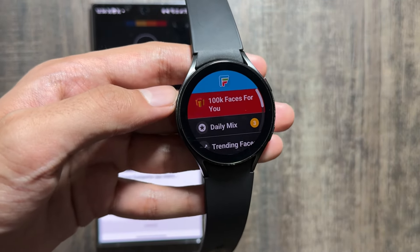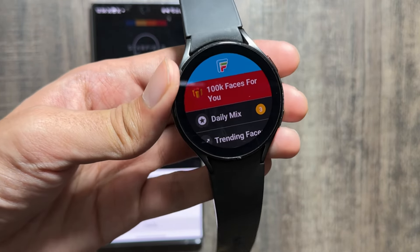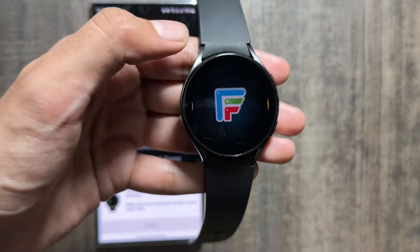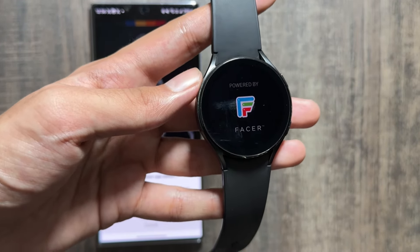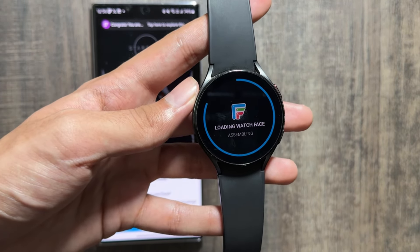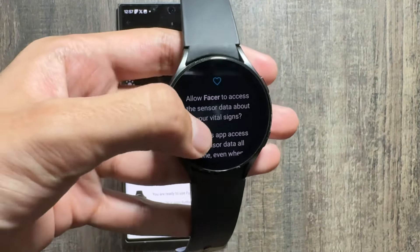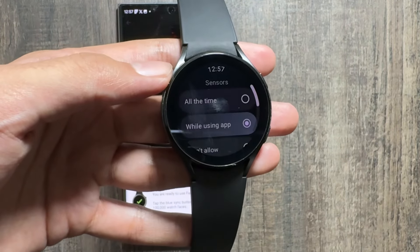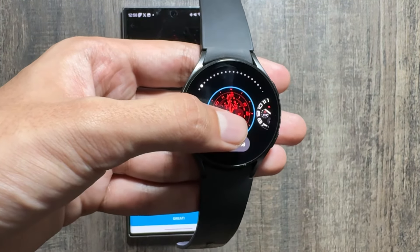Now you just have to open the Facer application on your watch, go back, long press, and select the Facer application as a watch face. After selecting it, wait for a while and it will load the watch face on your Samsung Galaxy Watch. This might take a while, so I'll quickly fast forward this part. You just have to allow some permissions as well.